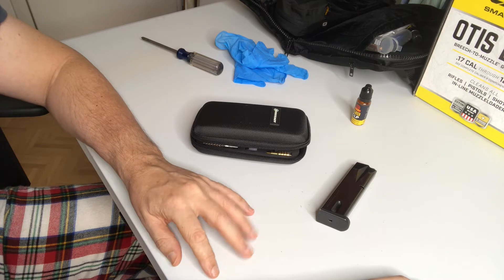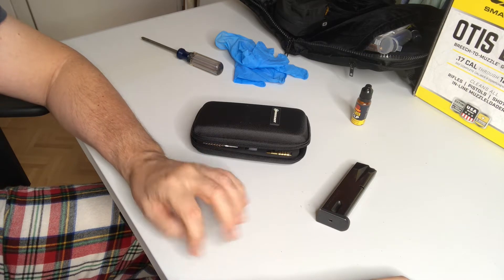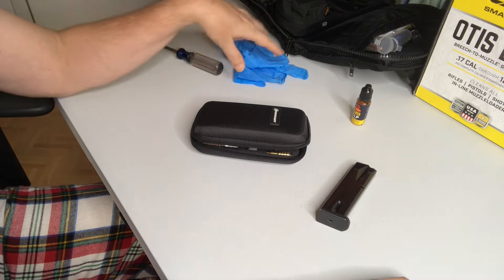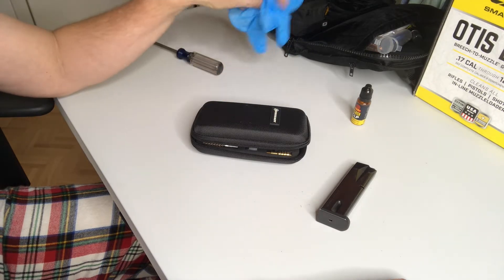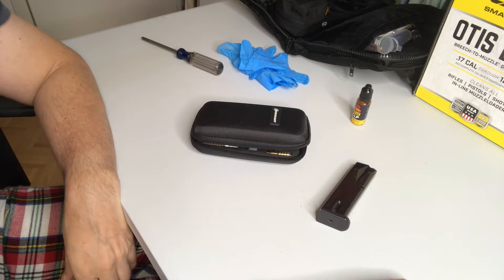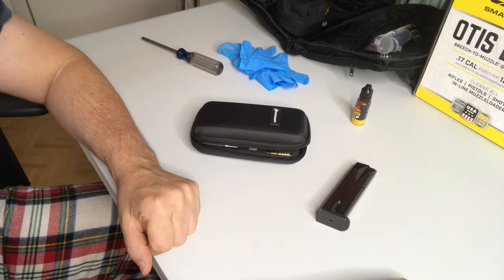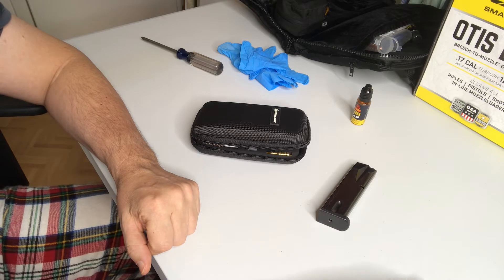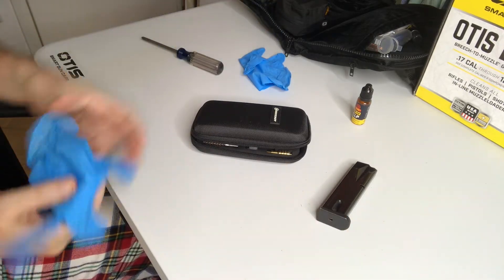First thing we want to talk about is safety. Two things: one is safety glasses. We have a link in the description to an article about the five best types of safety glasses. Two would be to protect yourself from oils and carbon and copper and lead and stuff like that — wear gloves. We also have an article in the description on types of gloves to wear. I've already got my glasses on, so we're going to go ahead and put our gloves on.